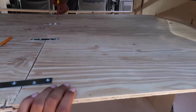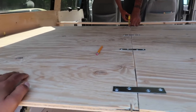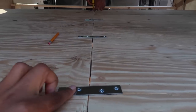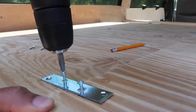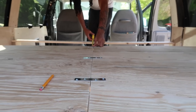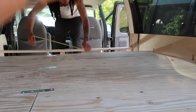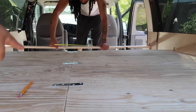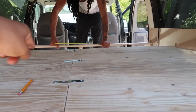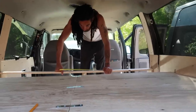Up here we cut the half inch ply board in two pieces because we could not get it in the van without doing that. We put these menders on the top to secure them together. Now Matt is measuring out the other half because that half is going to have two lids that come up with hinges that we bought, so that when we're in the van we can access the stuff we need - like clothes and snacks - without having to come outside of the van when we're stealth camping.